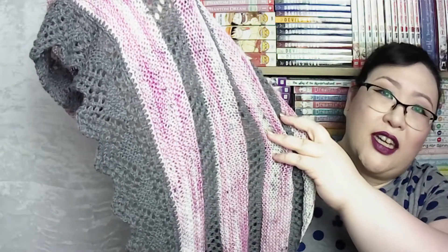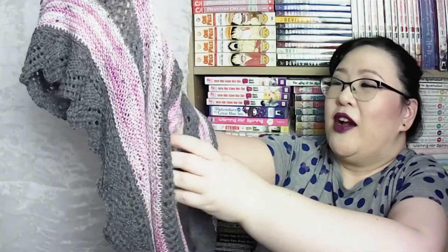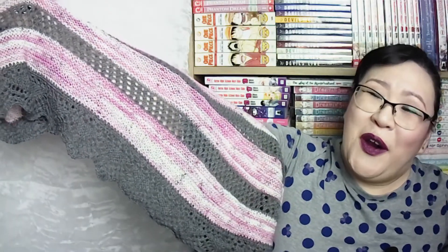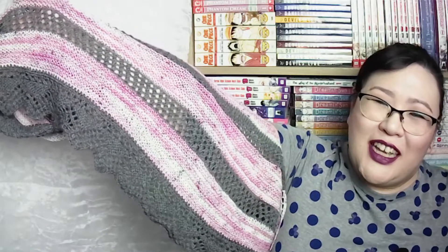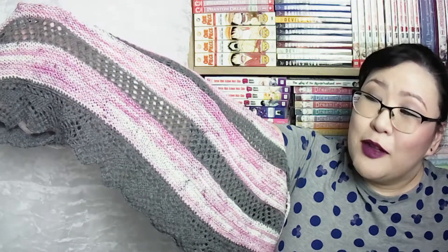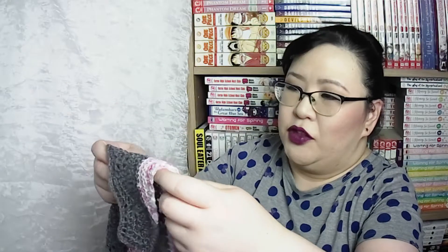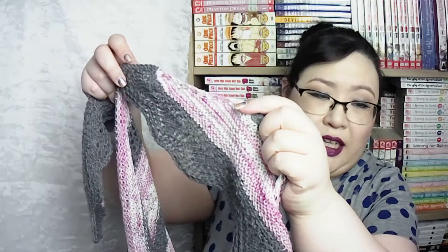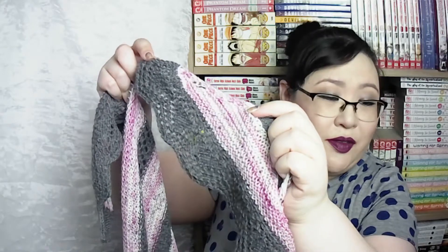Because I knew I was going to be doing an applied edging, I made sure all my stitch counts were correct — and they were. However, when I got closer to the end I realized my count was off. I don't know why, but I was able to fix it without having to rip back. You can't really tell, but I did have to double up on some of the pickups on the end. Still, it looks fine.